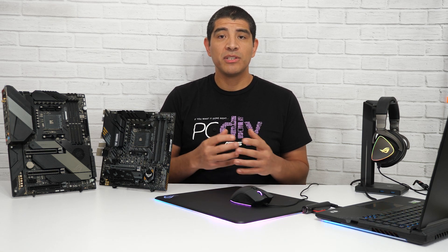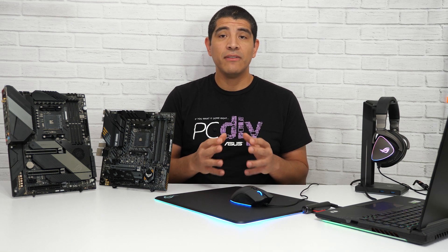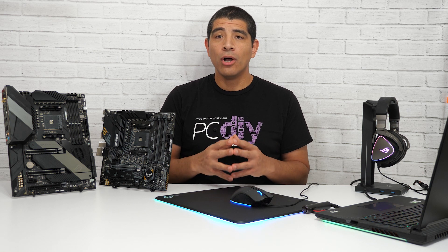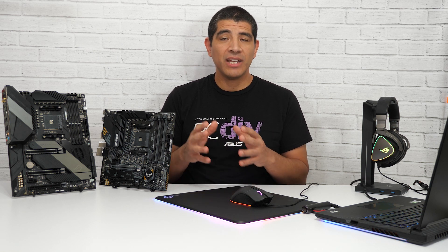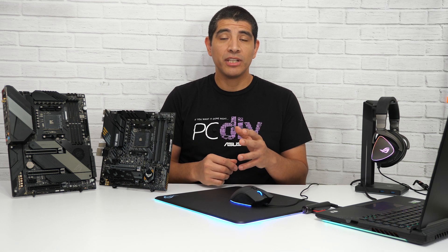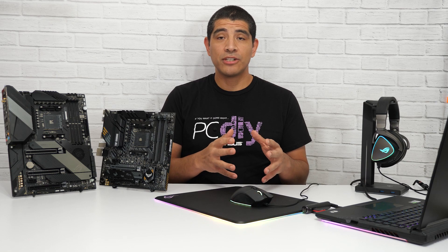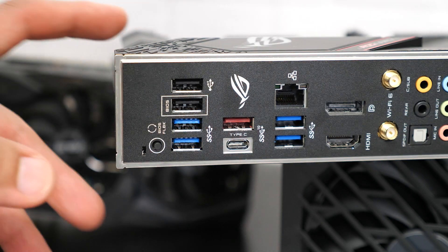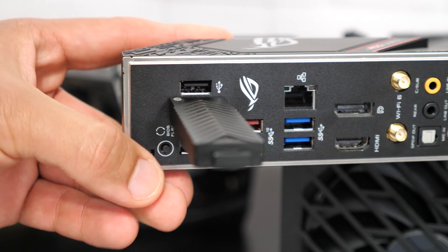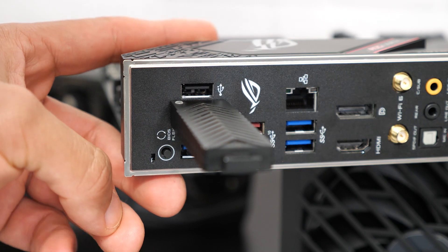USB BIOS Flashback allows you to flash the UEFI BIOS on the motherboard even if you don't have a CPU, DRAM, or graphics card. All that is required is the motherboard, an active and working power supply, and a USB flash drive with the corresponding UEFI update file. Once you've downloaded the file and placed it on the flash drive, connect it to the corresponding USB BIOS Flashback port on the motherboard, depress the flashback button, and allow the motherboard to complete the update process.